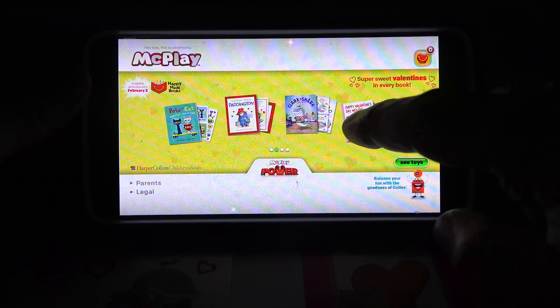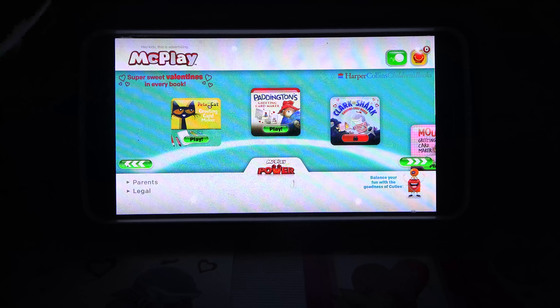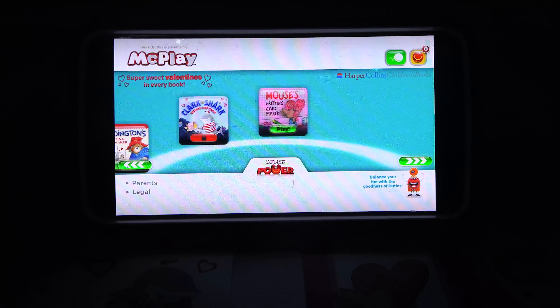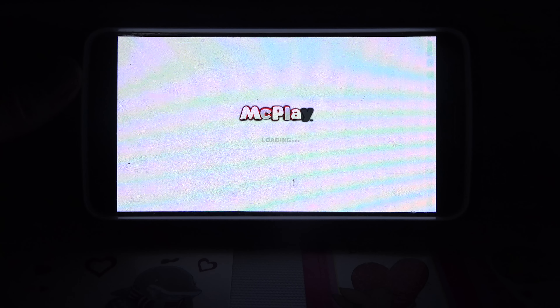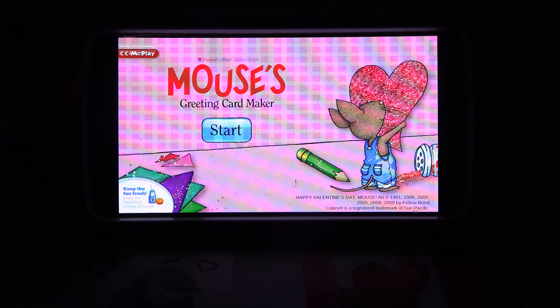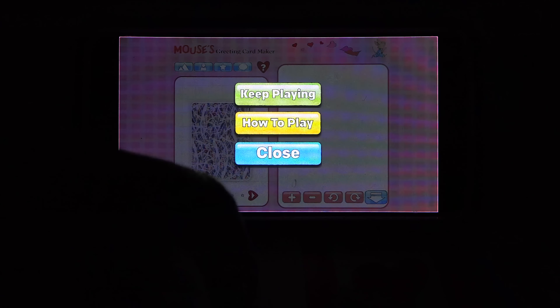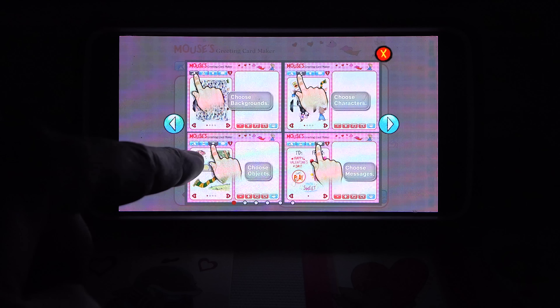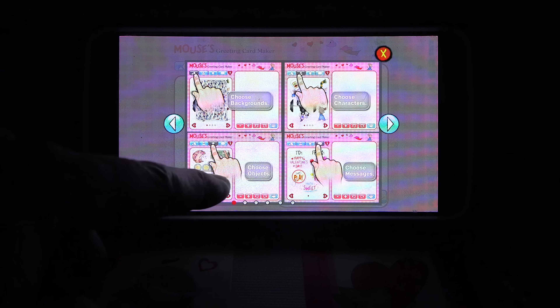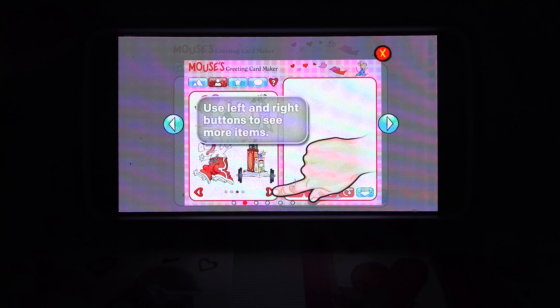It is the books here, so if I click on them it'll give me the option to click and play. Let's try mouse. So, hit play — it said greeting card maker or creator. So let's see what it's all about. Greeting card maker. Start. How to play: choose backgrounds, choose characters — each little icon at the top left is a different option — choose objects, choose messages. And then use the left or right buttons to see more items.